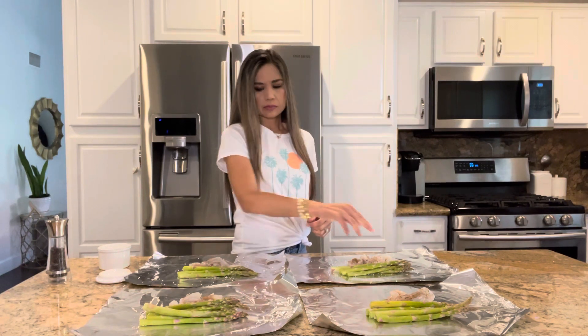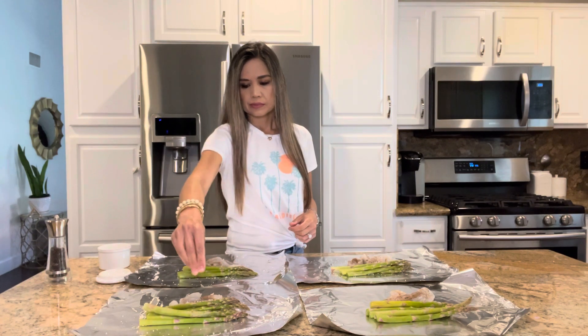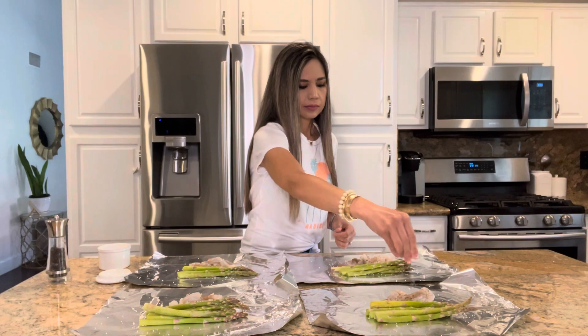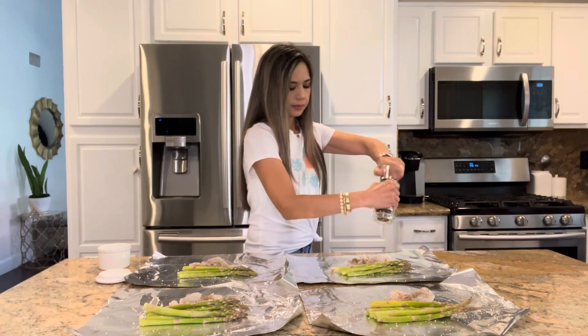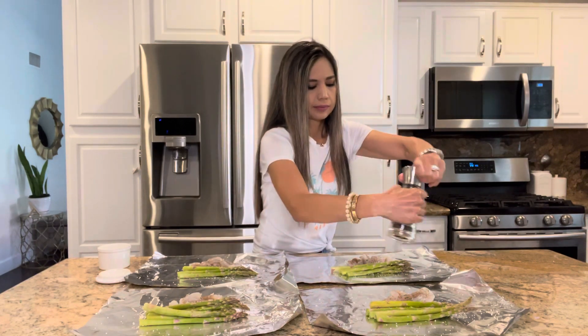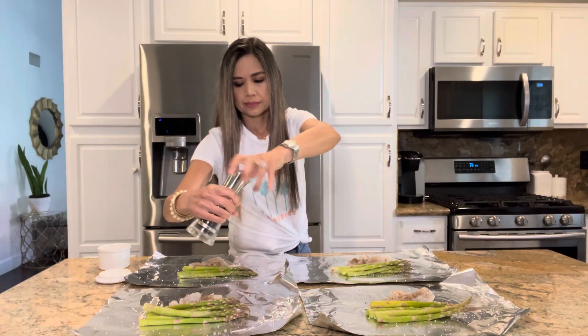I first got these foil packet dinner ideas from a friend who invited us to dinner. She served meat and potato foil packets that she cooked over the grill — meals they would cook during camping. I loved it so much that I thought, why not just make these at home in the oven? And now I have a few foil packet recipes and I really enjoy making them.